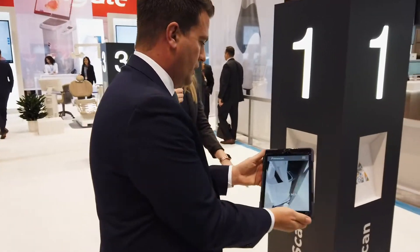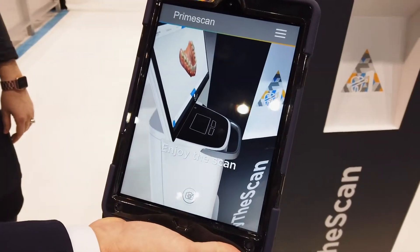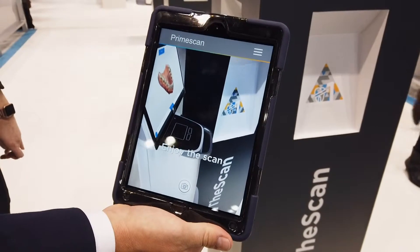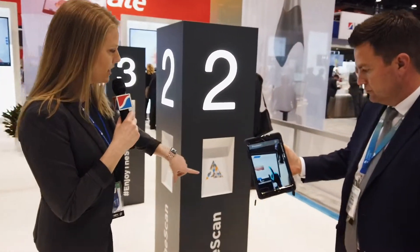Really the idea of the booth at this meeting is to give the doctors attending an experience in learning about PrimeScan and what it can do for the clinicians that introduce it to their practice. An attendee would download the app, and each stage of the entry area here provides a little bit of information about PrimeScan, the way that it works, and the way it can benefit the clinicians in their practice. We've got station one here and then there's another station you can learn a little bit more over here.